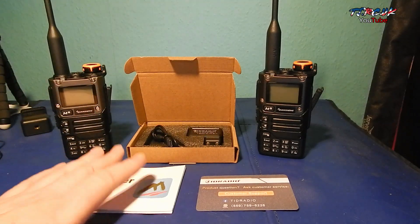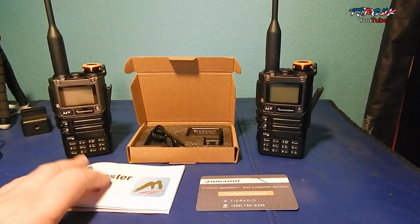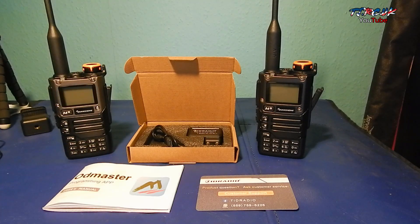This was sent to me by a company called TID Radio. They saw my last video on the Quan Chiang, which I did for you guys, so they asked if I want to look at this product. I looked at their website — they sell everything from radios to accessories, pretty good website actually. I said send it to me and I'll show it off.